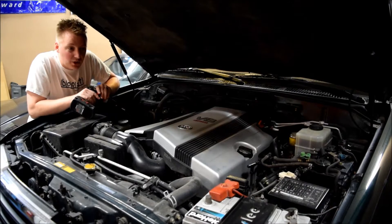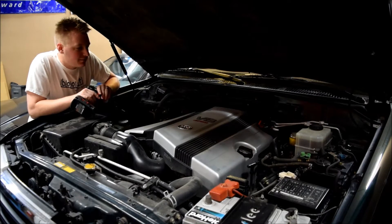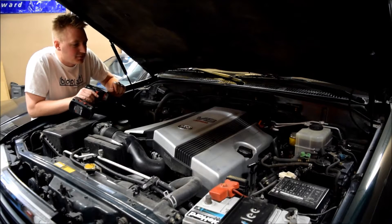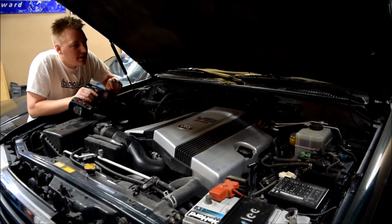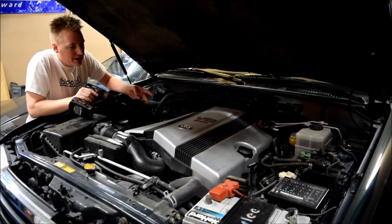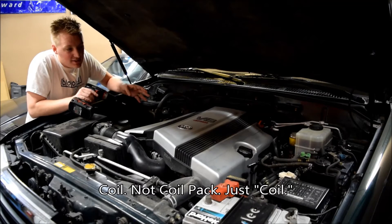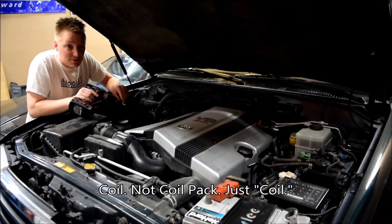I think it's a coil pack because that is a common problem, so I'm going to go in kind of blind here. I've never done this or really looked at where they even are, but I'm going to swap that coil pack with another cylinder and see if the problem follows the cylinder. If it does, then I'll put in a new coil pack, and that should be it.